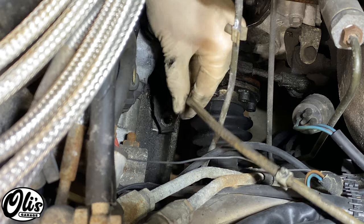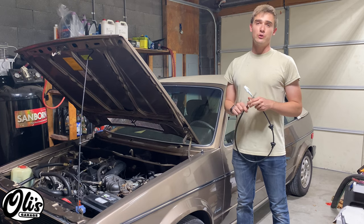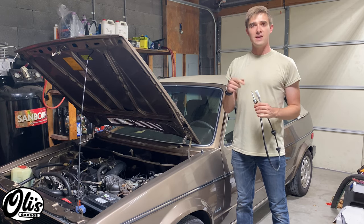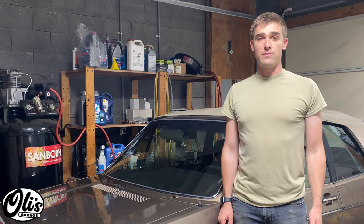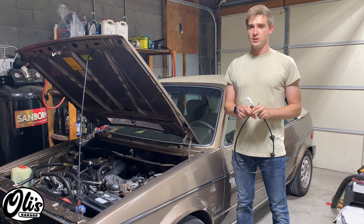Welcome to Ollie's Garage. Today I'm replacing the speedometer cable in my 1984 Rabbit convertible. After 30 years the lubrication of these cables breaks down and they just don't spin that well anymore. I noticed it when I was driving in cold weather and got a weird buzzing sound coming from the dash — it was the cable. And sometimes it's also just nice to get some new parts on your vehicle.